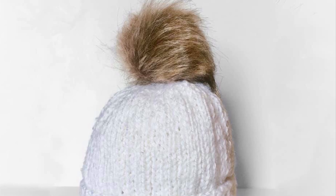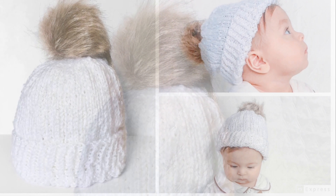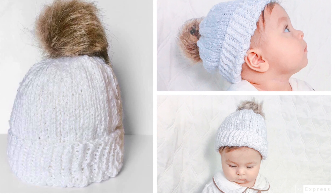Hello everyone! Today we are going to make a knitting hat with four pom poms, baby size.